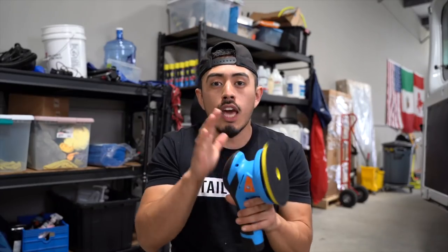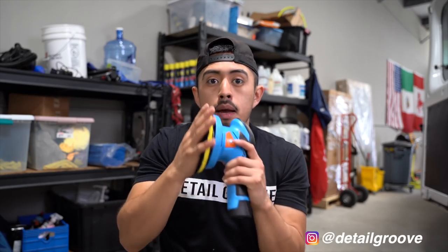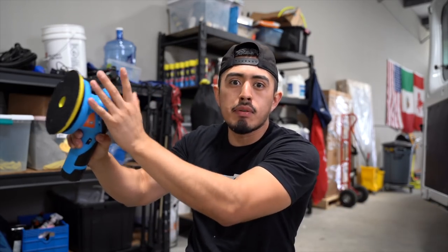Another use case for this is on the interior — cleaning the headliner, or as we used it yesterday. We were cleaning a Mercedes Airstream and used it to clean the fibers, the fabric, the sidewalls. For the interior, we'll put a six-inch microfiber cutting disc on this and use it to agitate the headliner or the fabric material.